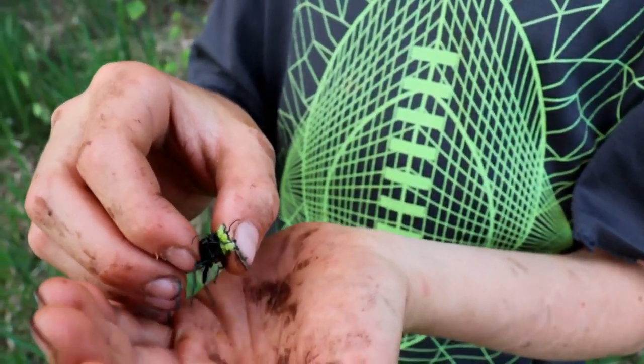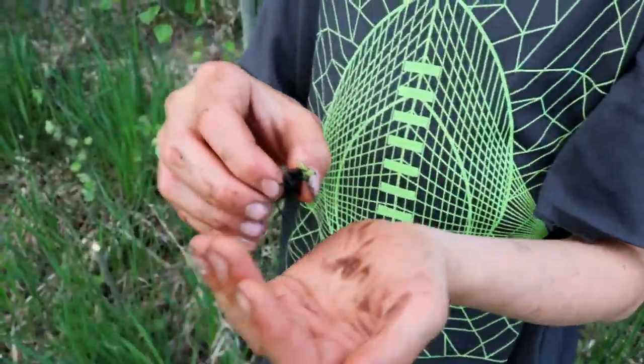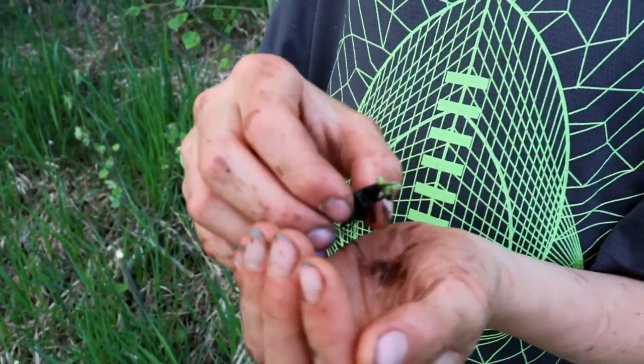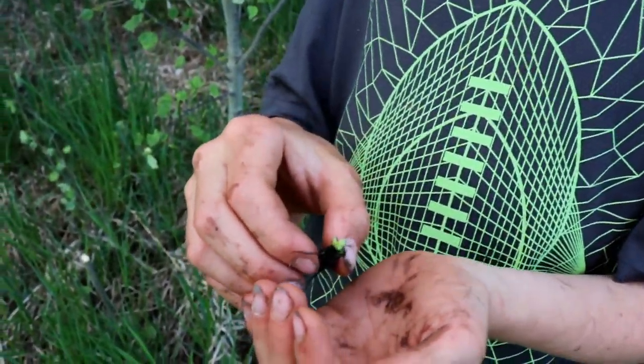These beetles are also ground beetles. They have shallow burrows in the ground where they basically scoop out a hole in the earth just big enough for them to fit, and that's where they sleep at night.